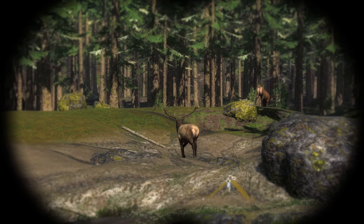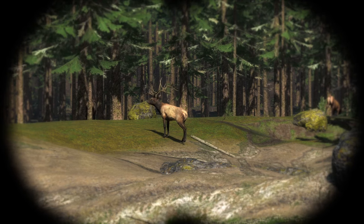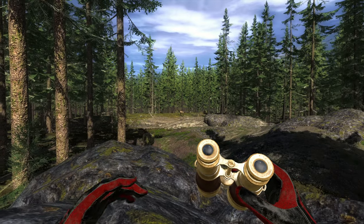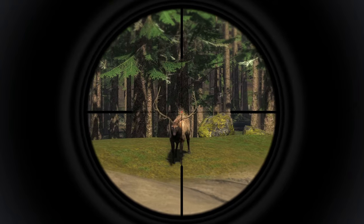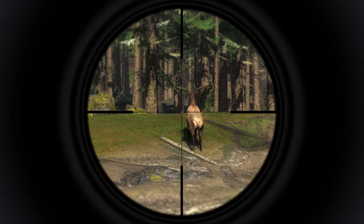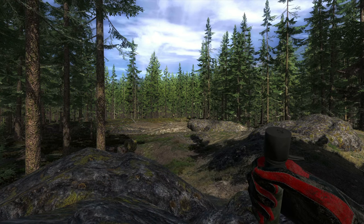Something where a lot of elk tutorials go wrong in my opinion is the field judging. They always tell you to look for the back tines, and although the back tines are important, that's not what 90% of the time breaks your elk score — especially with Roosevelt elk. When you check the score sheets you'll see that it's mostly the G3 point that matters. Those are the two top points sticking forward, and those mostly break your score. I'm going to shoot this one and then compare some score sheets to show what I mean.